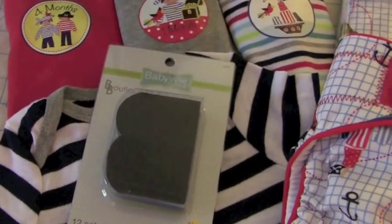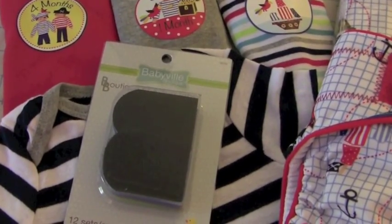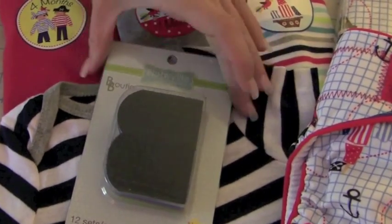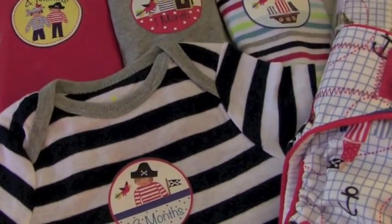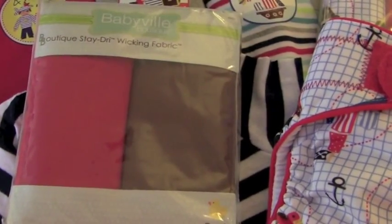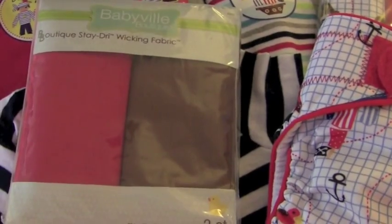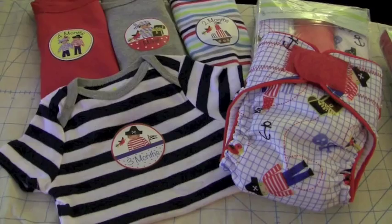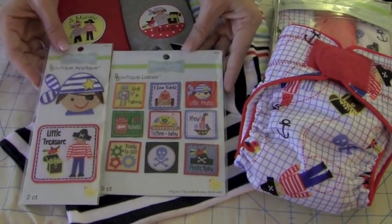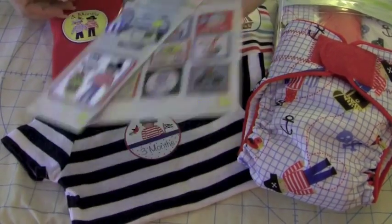There are also new die-cut tabs in more fun colors that really go with this collection — black, blues, browns — just lots of really fun things to coordinate with the line. There's also stay-dry wicking fabric in a variety of colors; this pack goes perfectly with the Pirate Collection. The Pirate Collection also comes with new labels and iron-on appliques — look at how cute these are. Absolutely adorable.